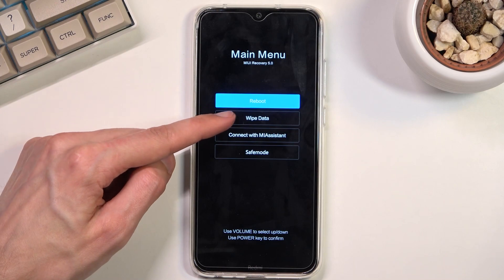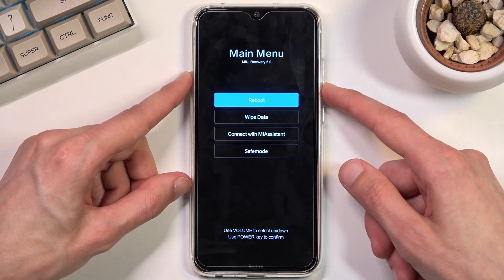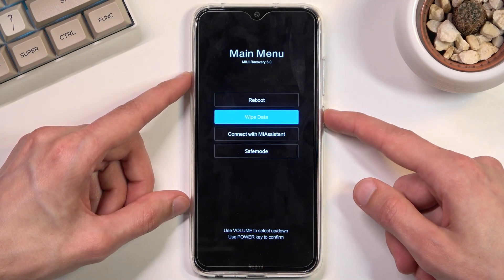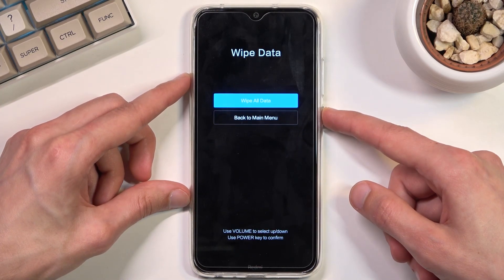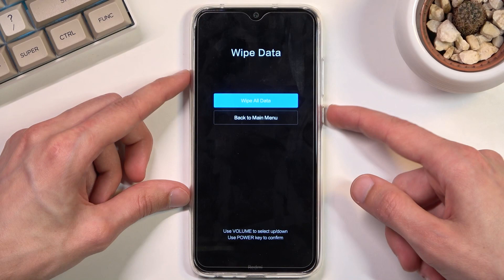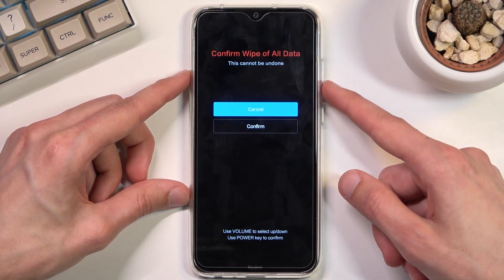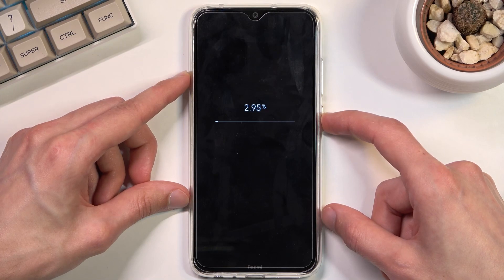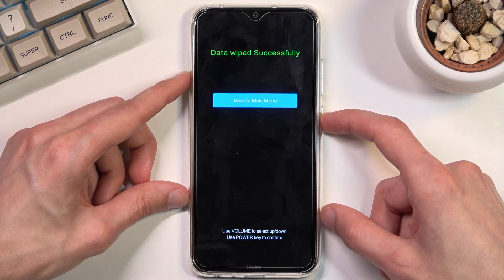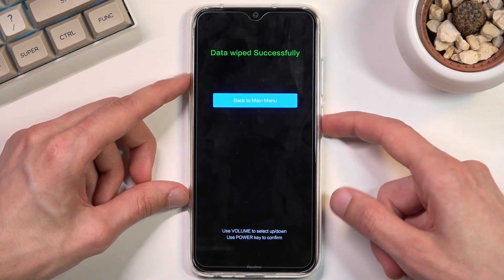From here you want to select wipe data. You will need to use the volume keys to navigate and the power key to confirm whatever is selected. Wipe all data is already selected so press the power key, then select confirm — data wipe successful.